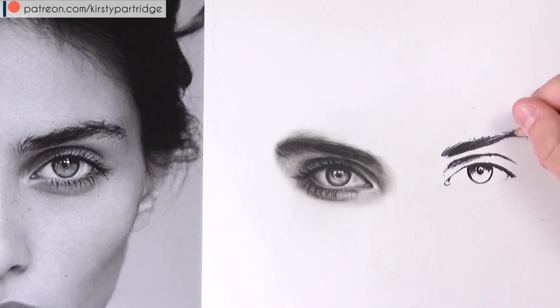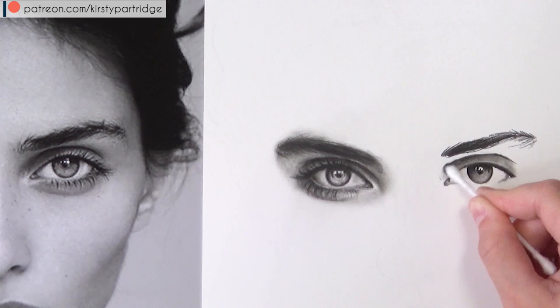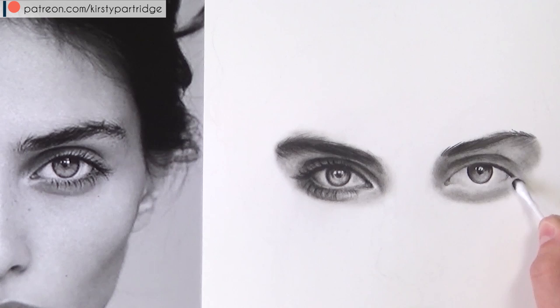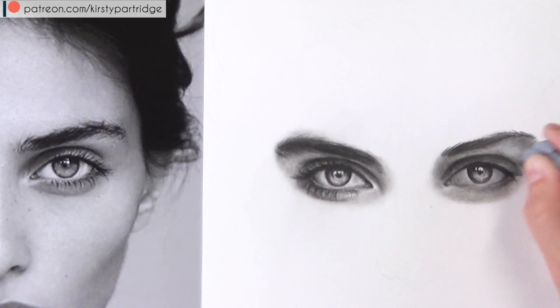For eye two I'm using the HB pencil to block in the eyebrows and darkest areas. Charcoal releases a lot of powder, which you can blend into other areas or blow away. I like to use it on the cotton bud to blend value into the skin around the eye, using that extra powder from the eyebrows. Now I'm darkening up the creases and darkest areas and adding shadow under the eye, then using the kneaded eraser to pull up some highlights.